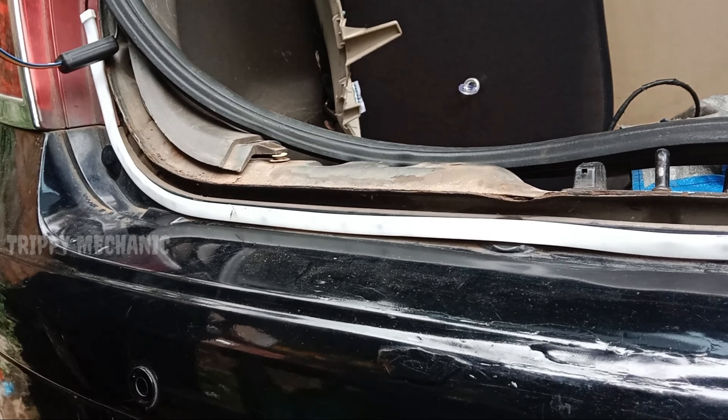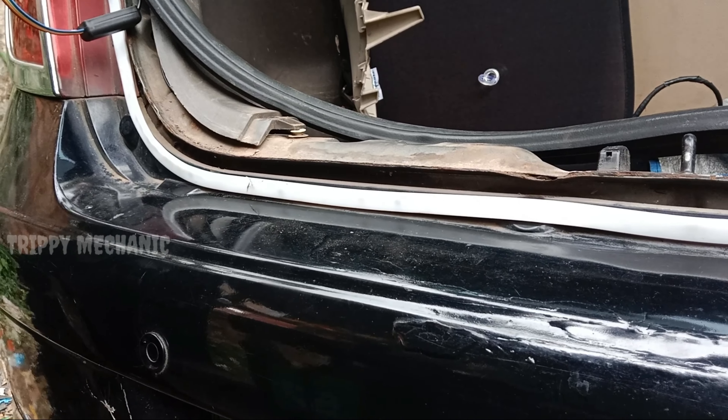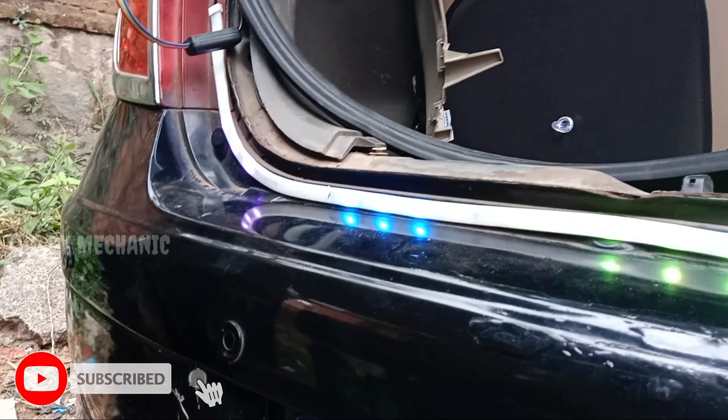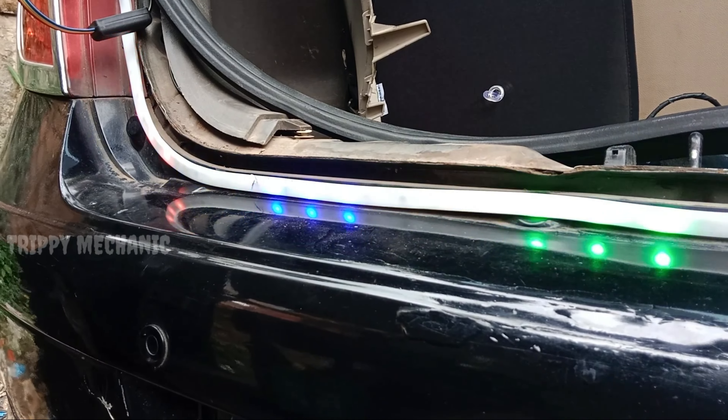I don't know how to do that. I don't know if you have a connection or any other details. The light is positive and negative. This is one of the things. If you have a nice video, I will tell you bye bye.